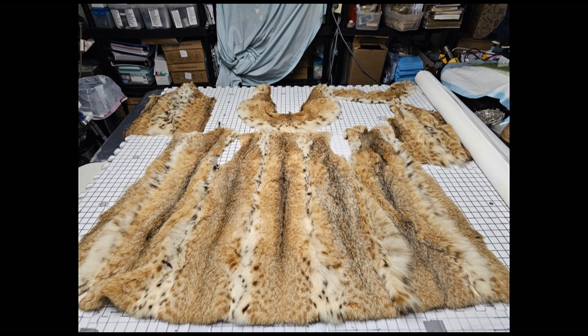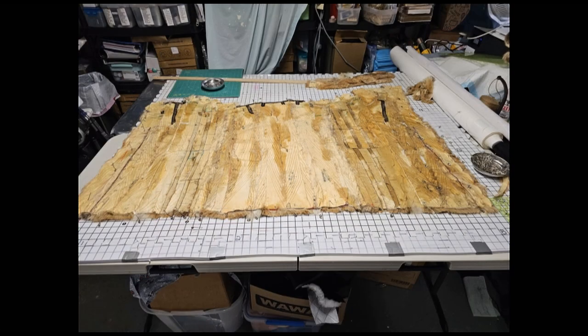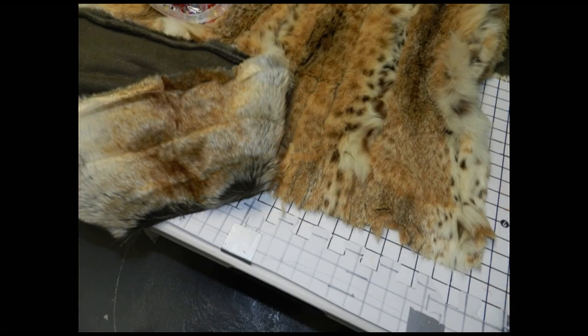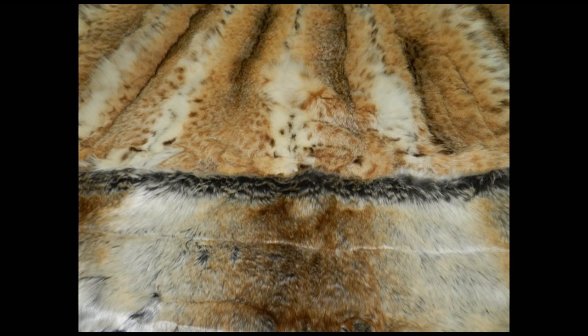Here is what the coat looked like deconstructed. As you can see, it is kind of small. This is what it looked like after it was cut and put together, adding the additional border on top and on the bottom — this is the faux fur. Clipping it all together, and that's what it looks like attached.